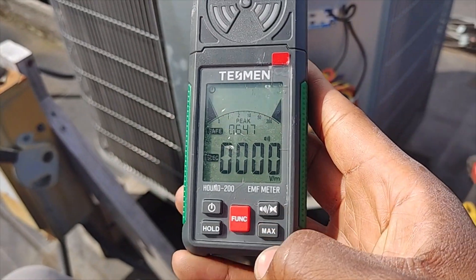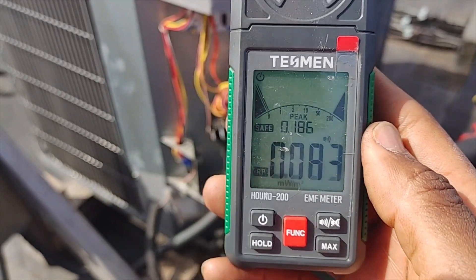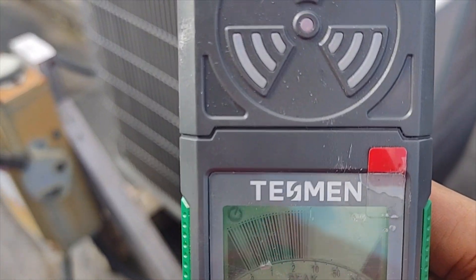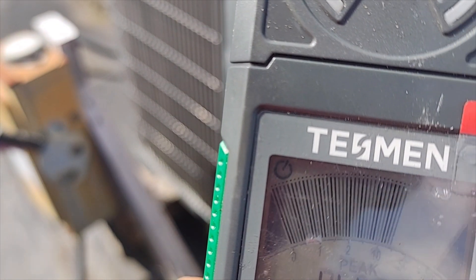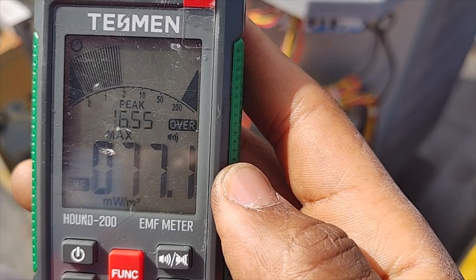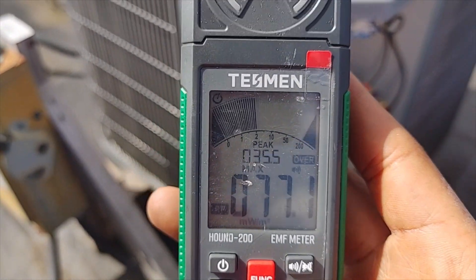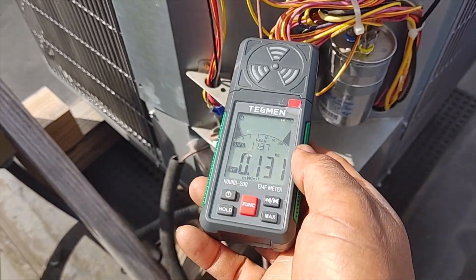Let's hit the function button again — that's going to give us radio frequency. I'm going to put this in max mode and then sweep it across the phone here. You can already see it's detecting some stuff — that's just off my cell phone. We got 77 microwatts per meter squared.